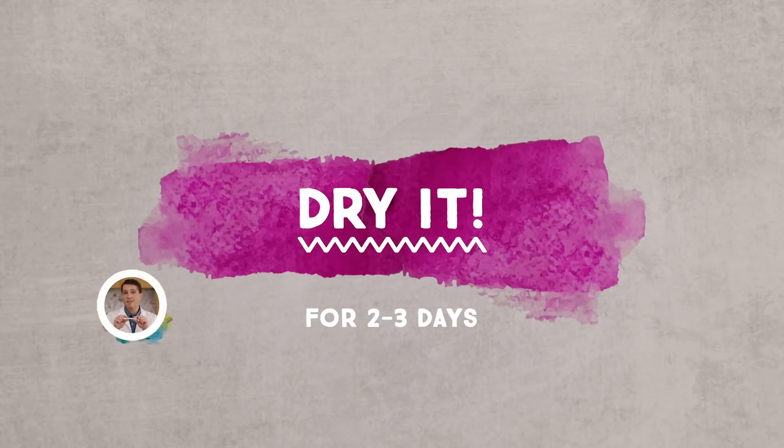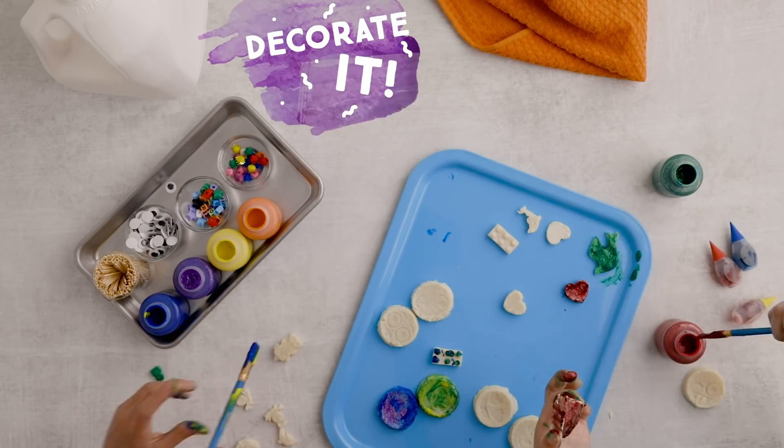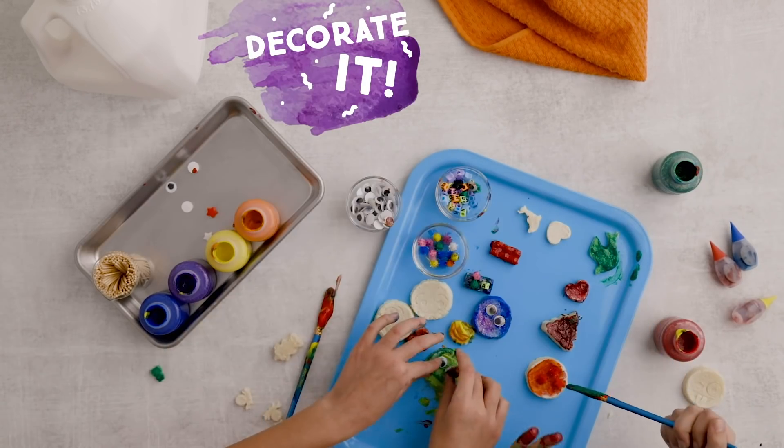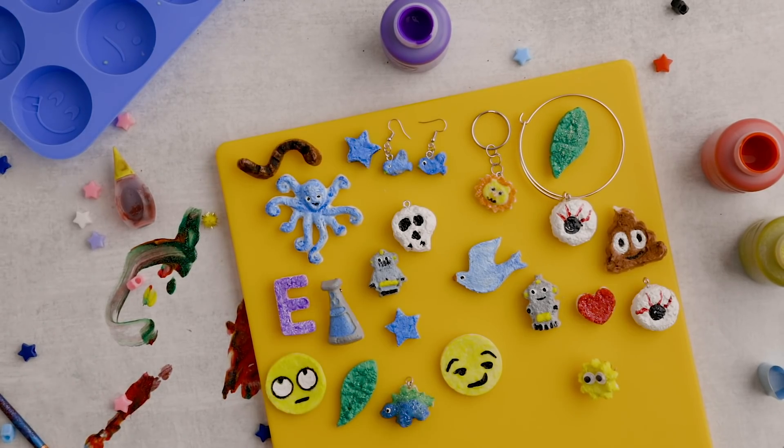This is what happens when you don't wait for it to dry completely. Can you believe that used to be milk? You can try making different designs with new colors and decorations.